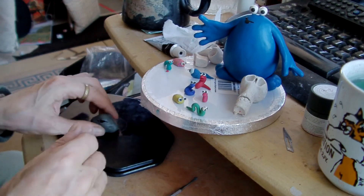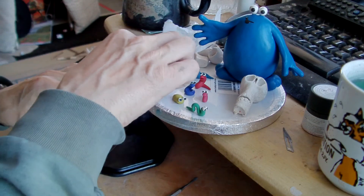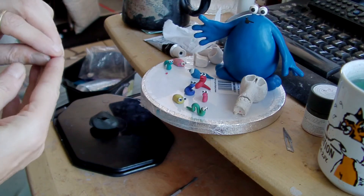How long have I been doing this for? Twenty minutes. I've made a worm. Oh, and I painted the inside of Drut's mouth as well.